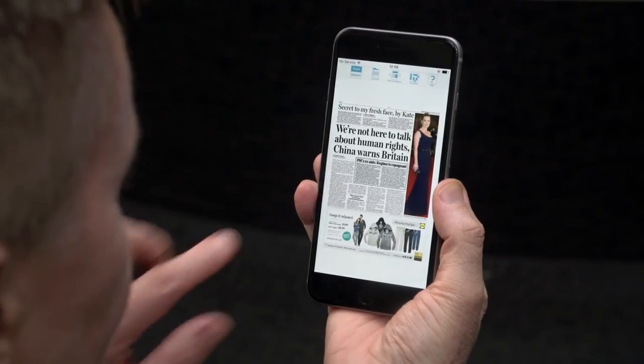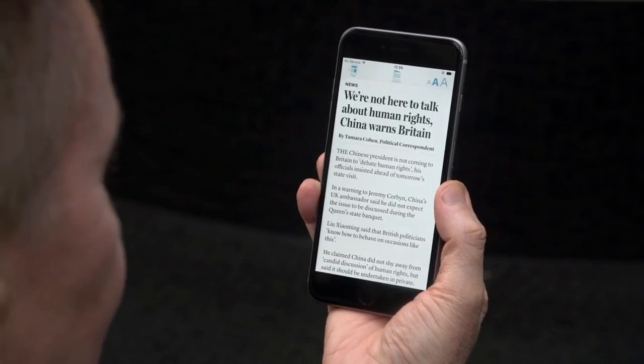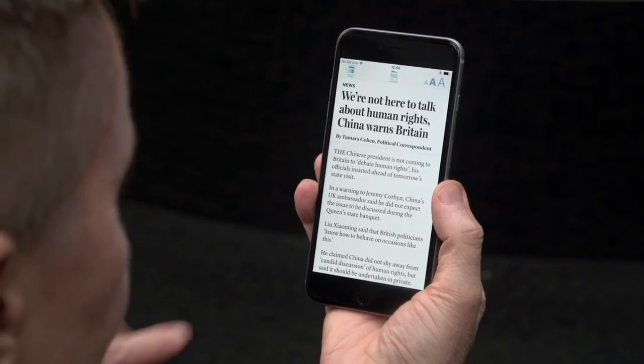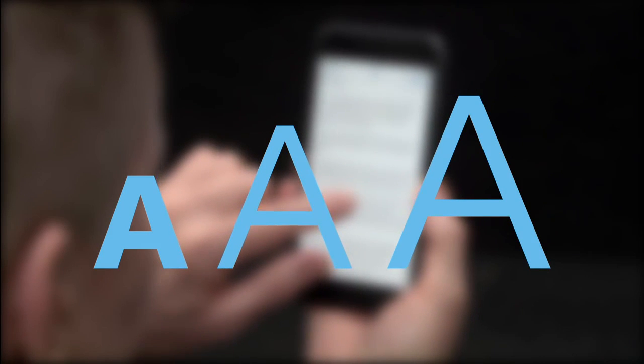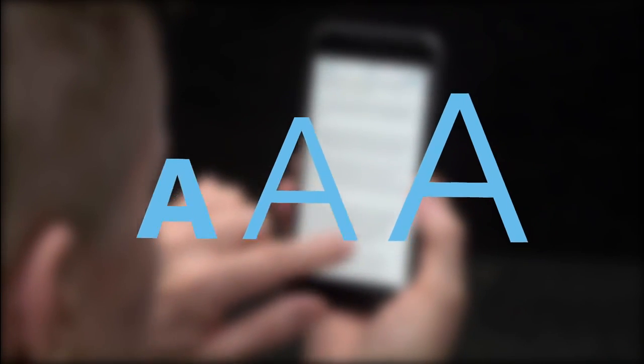To open a story, tap a headline or text. Swipe up to read the story. You can change the size of the text by tapping the AAA icon in the top right corner of the screen.